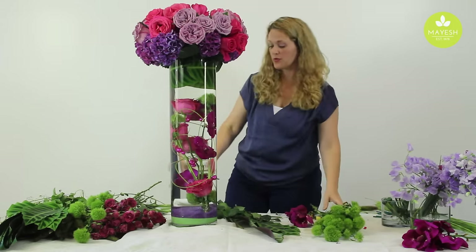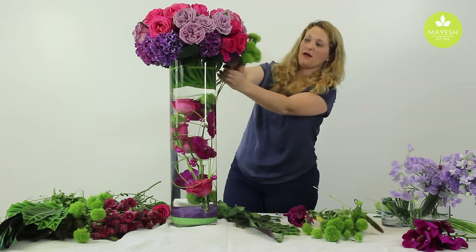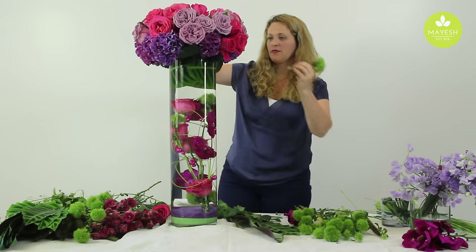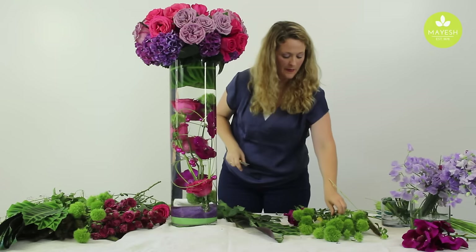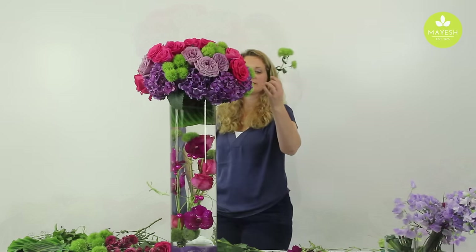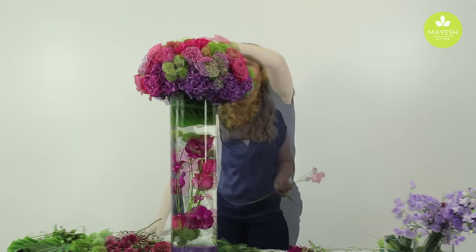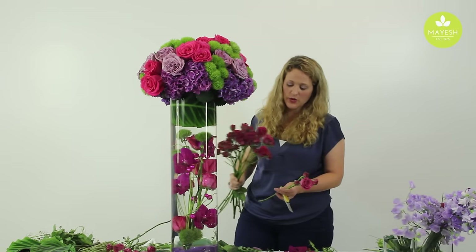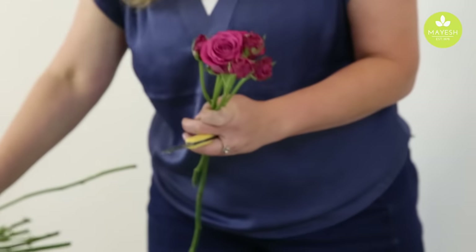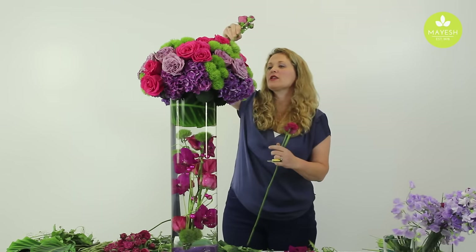Green trick dianthus is going to really make this color statement pop — you can see adding clusters of the green trick in. Mayesh also carries this really cool spray rose that I'm going to add to the arrangement next. This is called Precious Moments; it's a dark lavender with a beautiful rose head on it for a spray rose — it's just phenomenal. So we're going to work in clusters of these as well.